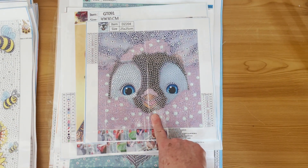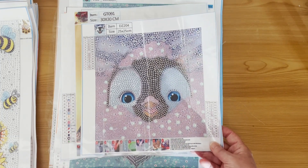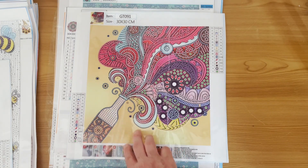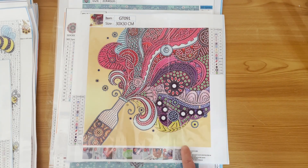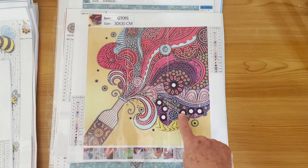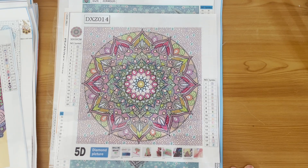How cute is that! It's a little bubble round penguin — I think he looks like Mumbles from Happy Feet. So cute! 25 by 25. Next, there's a bottle of pop or champagne — it's popped open and all the explosion out the top is beautifully diamond painted. This is a partial — no drills on the bottle's orangey area, but the bottle itself and the explosion out the top are drilled. Looks really colourful. And yet another mandala — surprise, surprise — this one is more pinks.